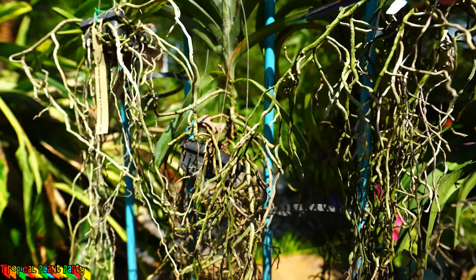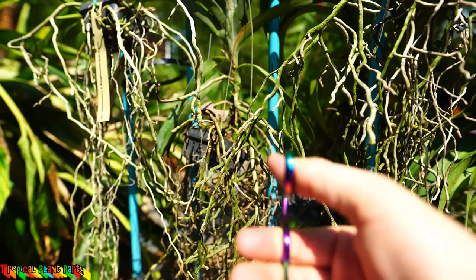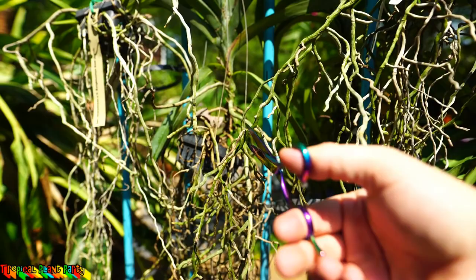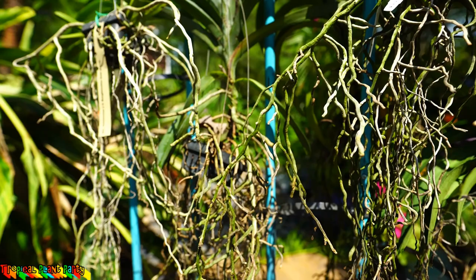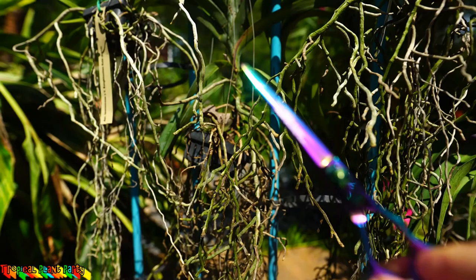These guys are going to look so much better by the time I'm done. Anything that has a hint of green in it I'm going to cut only where they're brown — I'm not going to cut the entire root if there's any green left, because any green tissue can still regenerate new roots. They can branch out. In fact, some of the ones that are long and nubby but still have some green on them, I might go ahead and give a prune just at the green.